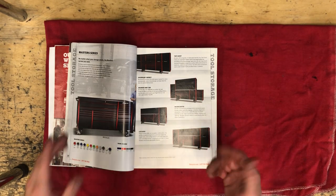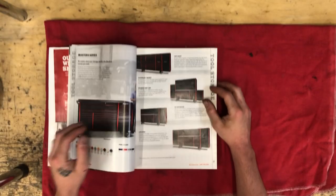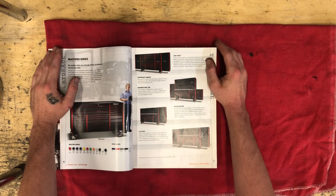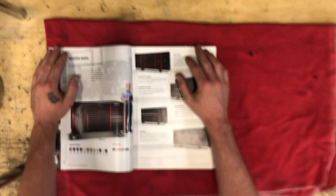Hey guys, it's Jordan again. It's time to put the hat down, we got to get serious. Today I want to talk about toolboxes. As you guys know, I am flat out of space - I am stacked up in my 54-inch Matco box. I just gotta do something.